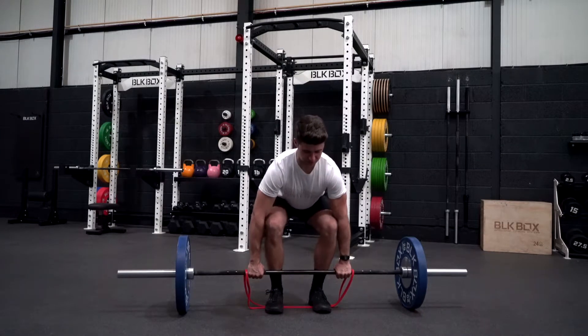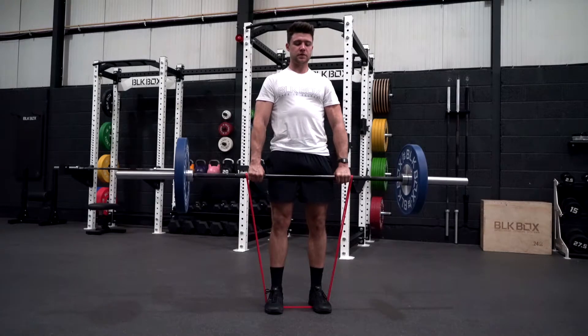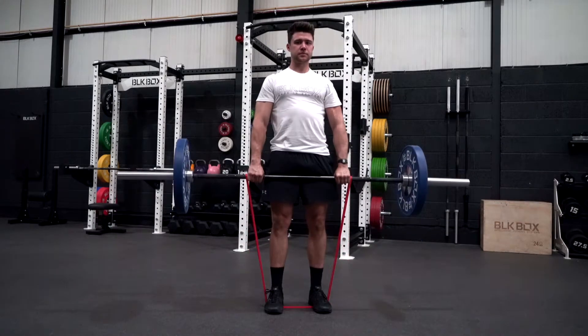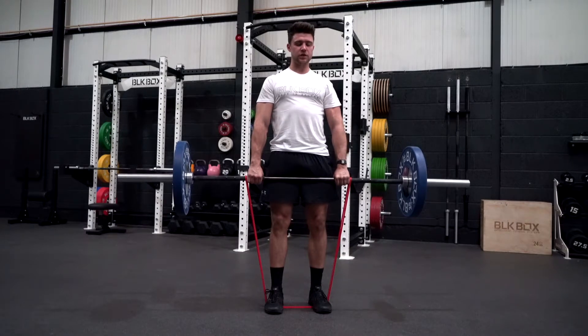From this position, pull yourself down on the deadlift, keep your chest up and back tight. Keep your chest up to the wall, control on the way down, stand tall. Shoulders back and down, keep the core engaged all the way.